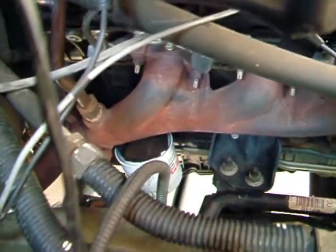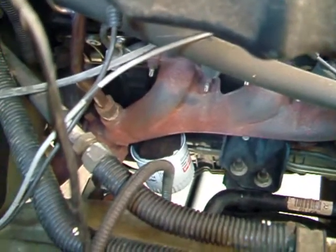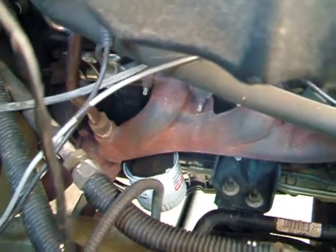On the passenger side you can see the plugs are kind of buried underneath — you have your air intake and a couple other wires and things — you can't really have access from the top.